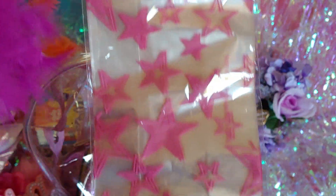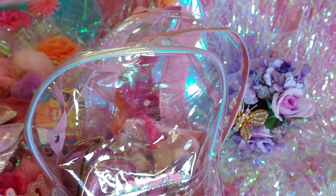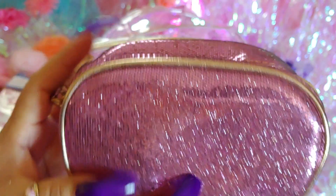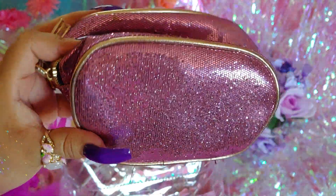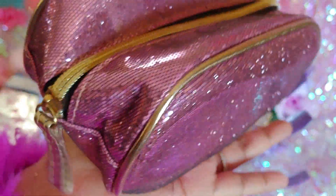I have some little star loot bags from Dollar Tree — I love them because of the pink stars. I put my goodies and little snacks in them for cute packaging. Then I have a little purple glittery pouch — it reminds me of a disco ball. It has gold zippering and a little gold zipper pull. It's one of my favorite little mini pouches — about the size of my hand.